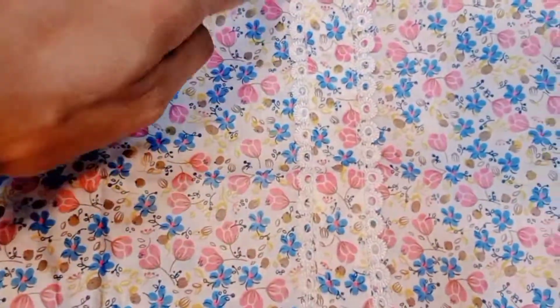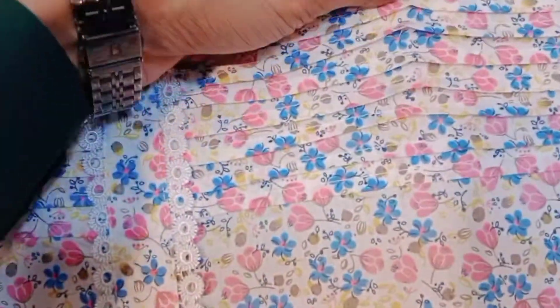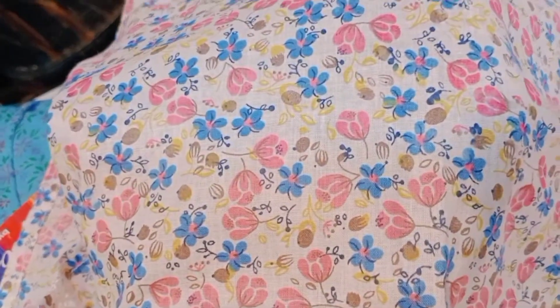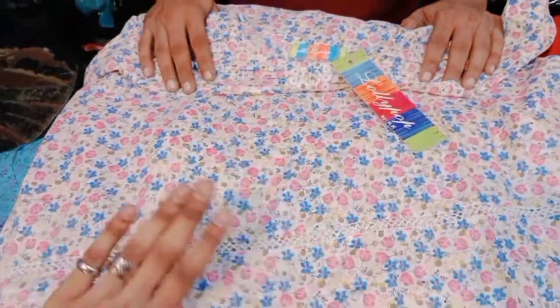This is a lace neck — print is small. This is a lace print, sleeves are simple but decent. The sleeve quality is fine and see-through at the border in front. Two-piece is good quality.